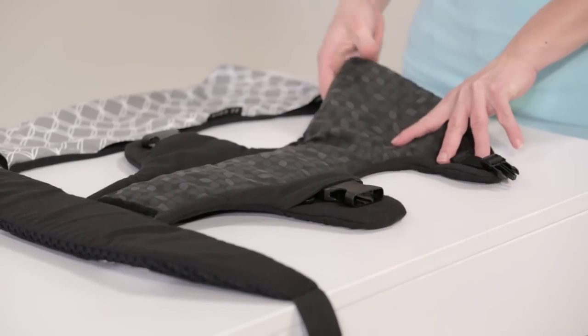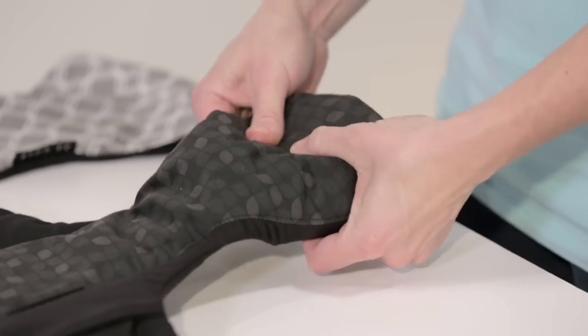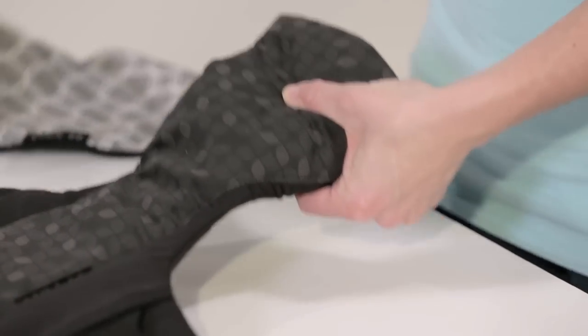To put your cover on, fold the arms of the carrier inward and slide the cover down onto the carrier.